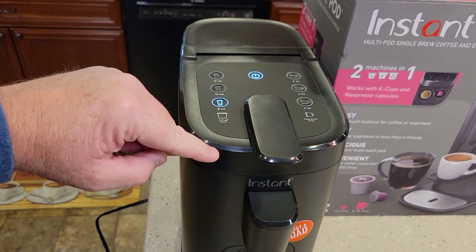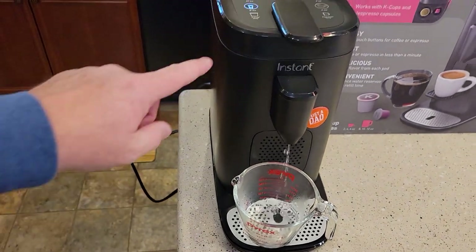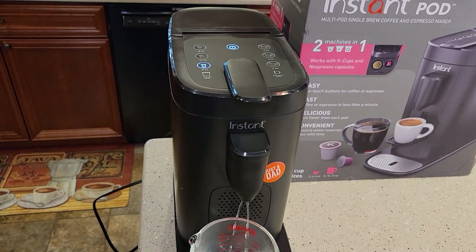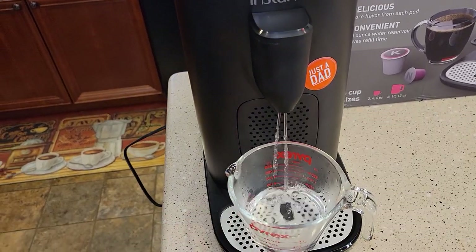Make sure there's no K-cup in here and just do an eight-ounce rinse — that's going to be really hot water coming out. These rinses are good to do anyway. I try to do a fresh water rinse once a week; it just keeps the needles clean and keeps that whole area clean. There's how the water should be coming out.